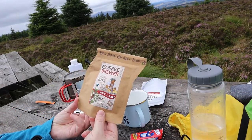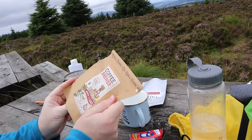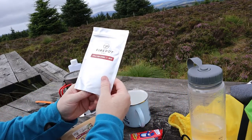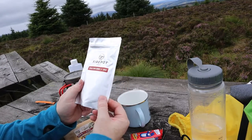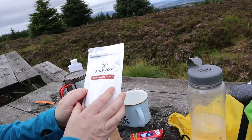So what we'll have is one of these brew-in-the-bag coffees, and for a wee snack, one of these pocket mini tester sets from Fire Pot — chilli con carne with rice. I think it takes 180ml of water, so we'll give it a try.